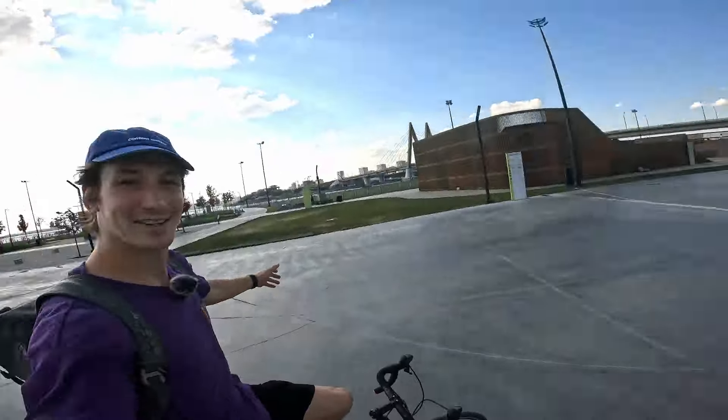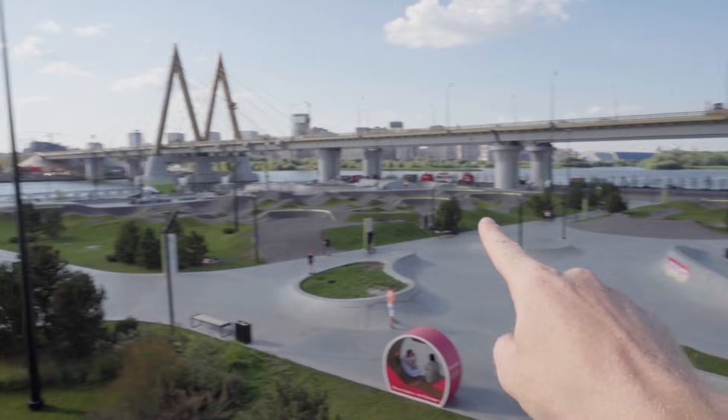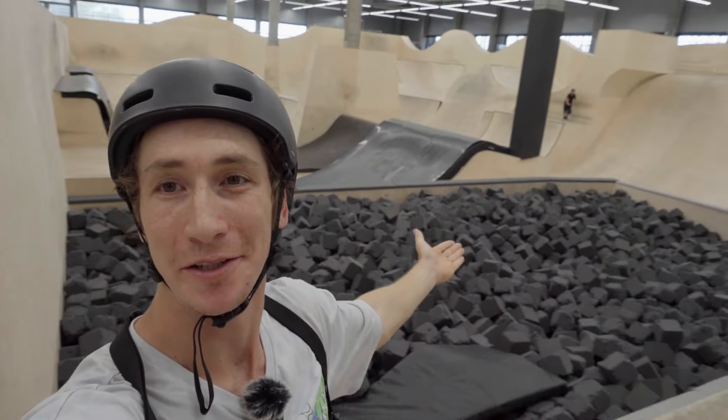Ten minutes and I'm here at the skate park. Our skate park is insane — let me show it to you real quick. From the top you can see the wooden skate park, crazy two palm tracks, concrete plaza, concrete bowl, and the main thing: this huge building is our indoor skate park. I'll go inside now.